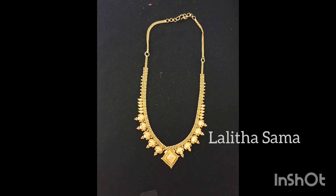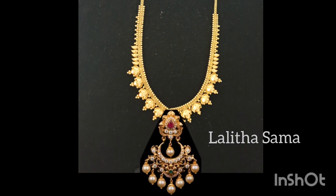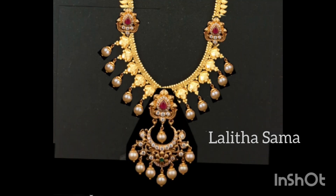Next is the plain necklace. We have a small pendant on the side. This is a heavy look — the size of the pendant with two sides attached to the necklace. The length is also attached to the necklace and the sides are attached. This is the size of the necklace.